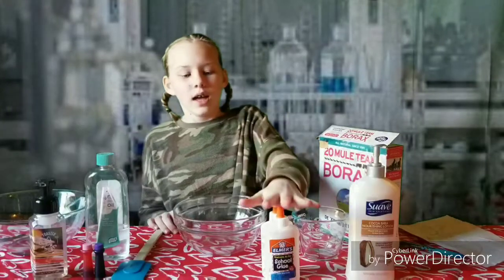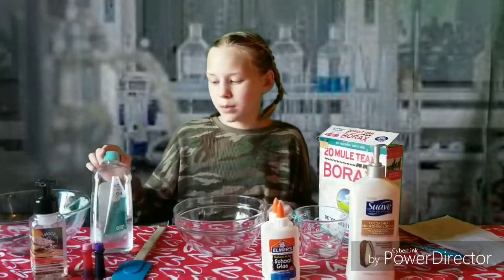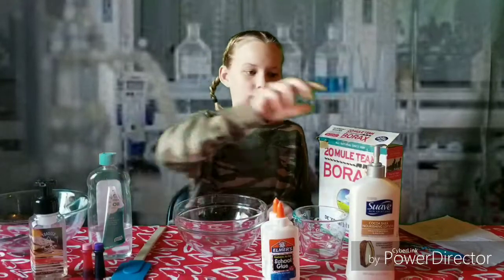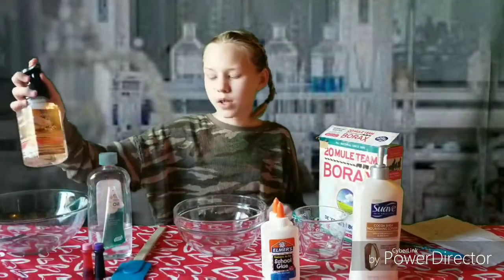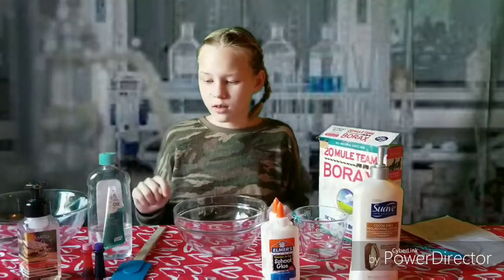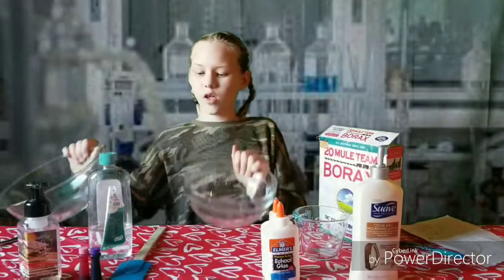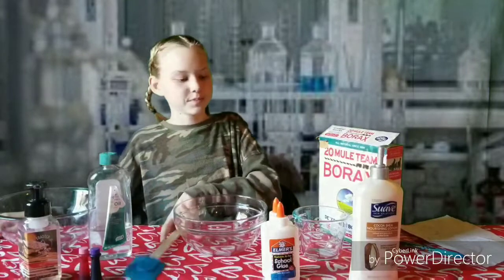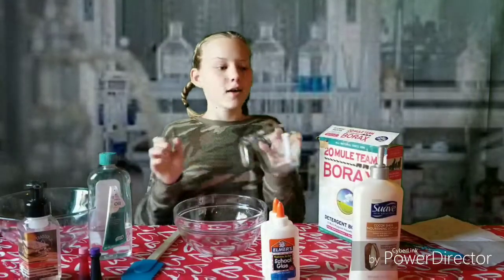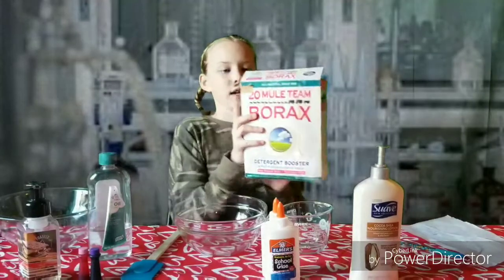For this recipe you will need 8 ounces of Elmer's PVA glue, 1/4 cup baby oil, 3/4 cup of lotion, 2 pumps of foaming soap, food coloring (optional), 2 bowls, mixing utensils, measuring cups, and borax powder.